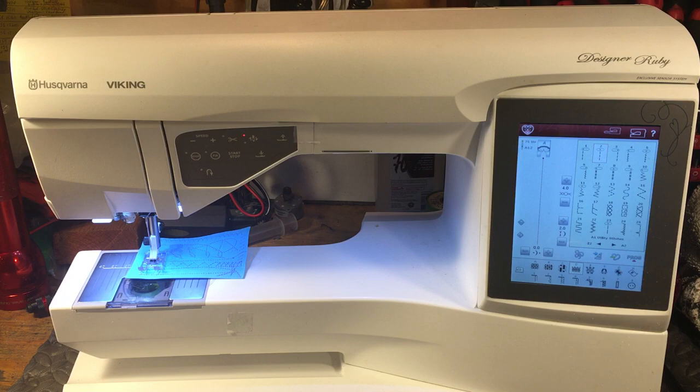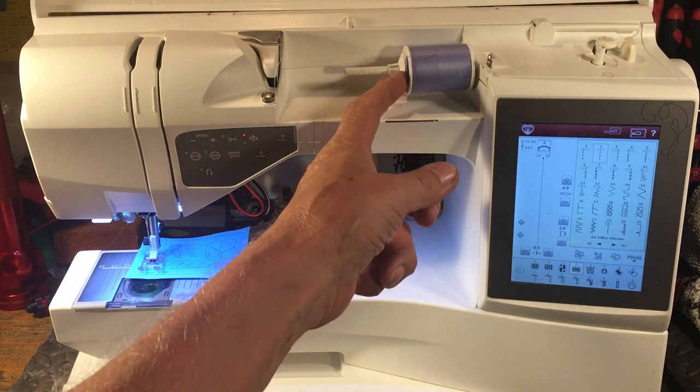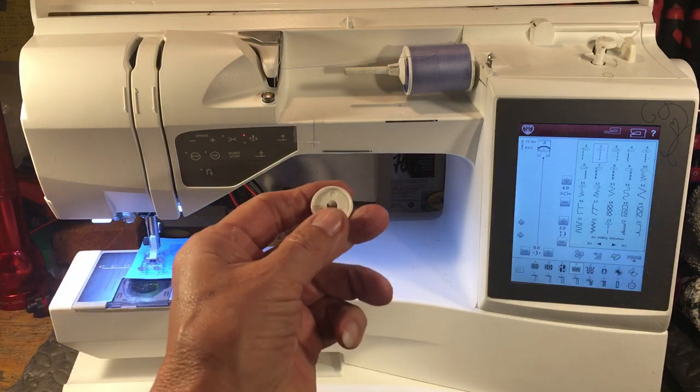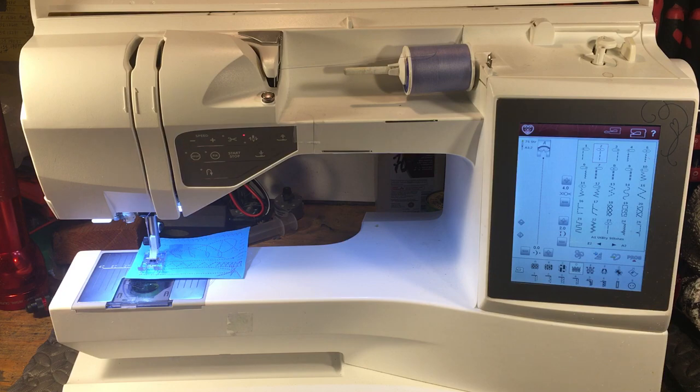While I have you here I want to show you something very important. This has been like the week for people with the wrong spool stops. See, a spool stop is supposed to be the size of the thread. The real tiny ones like on this one go for the real small spools and sometimes they come with three sizes.